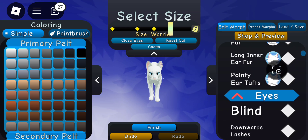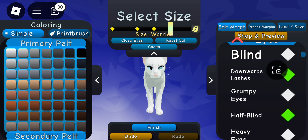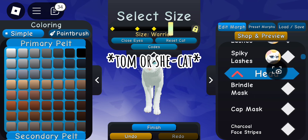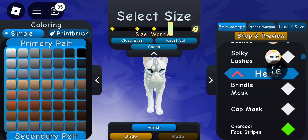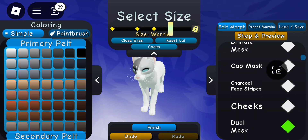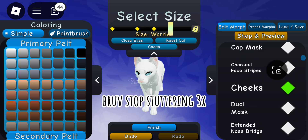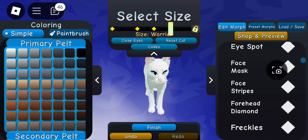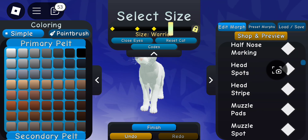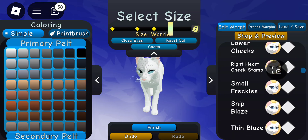It really depends what character you're going for. If you have torn ears, it looks like they've been in a battle — it shows they're tougher. The eyelashes do a lot too; they kind of show whether the character is a boy or a girl. The head patterns are finicky, so you really just have to try all of them out and see which ones you like.